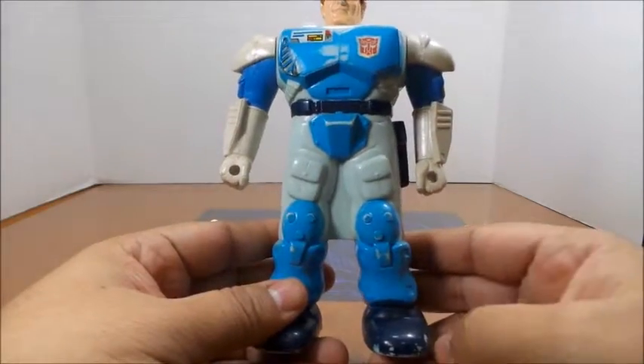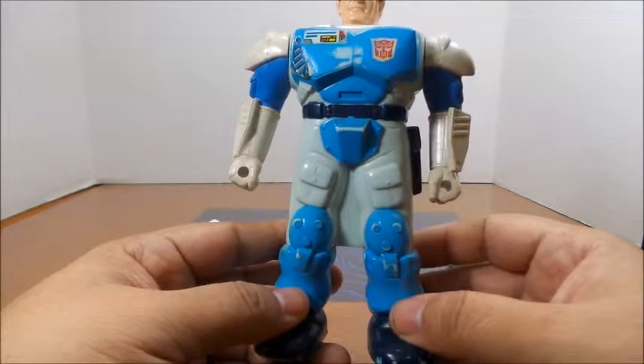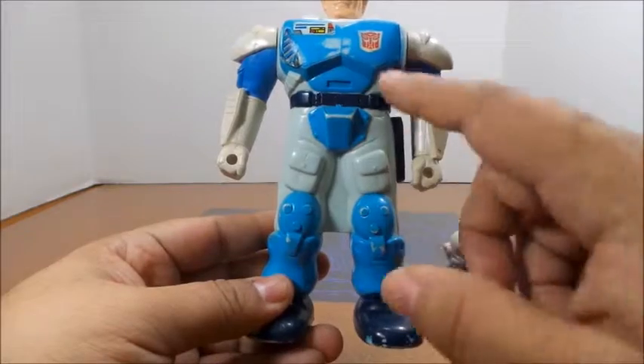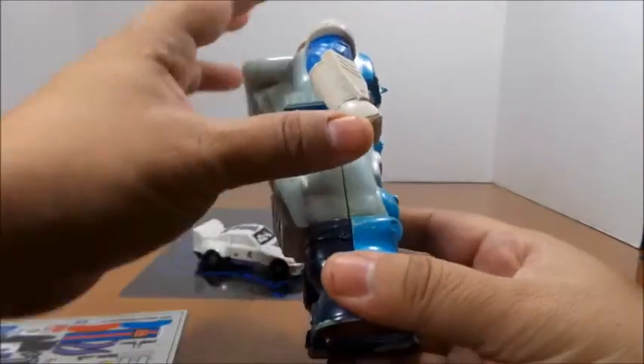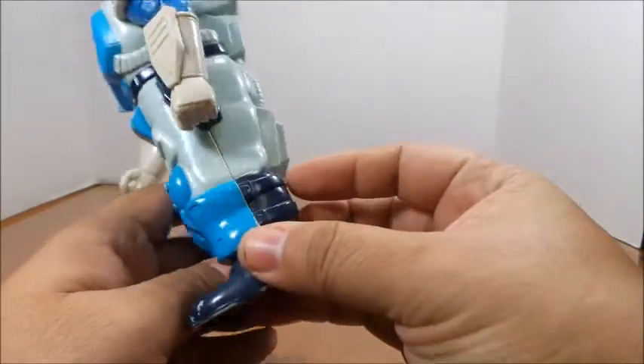My Pretender shell is pretty beat up — scuffs all over the place. I don't know how much better the sticker set could make this figure. I think it needs to be repainted. Once I figure out what color matches, I'll probably do a repaint and clear coat, or maybe just get a new shell because I just noticed it has a big brown line here.